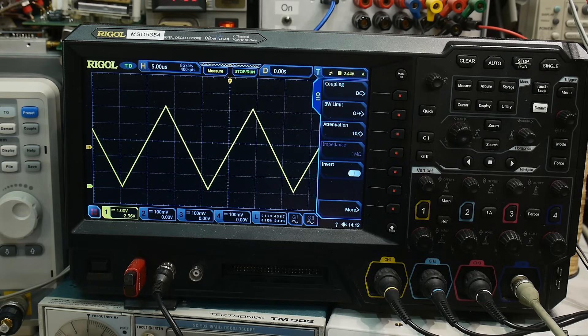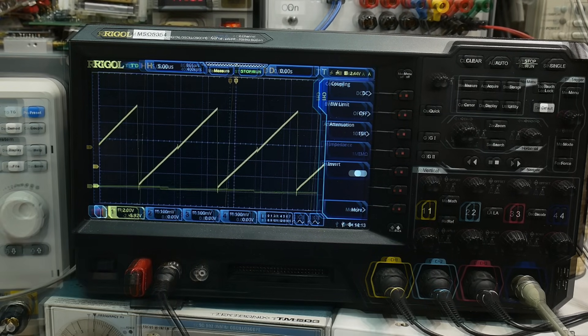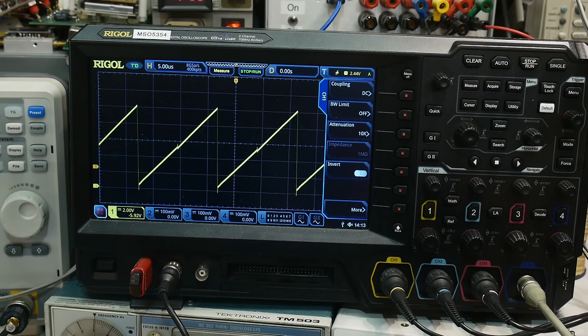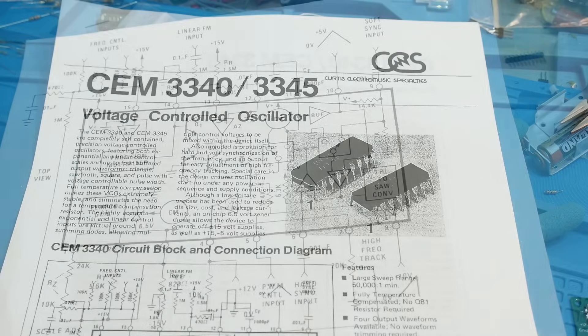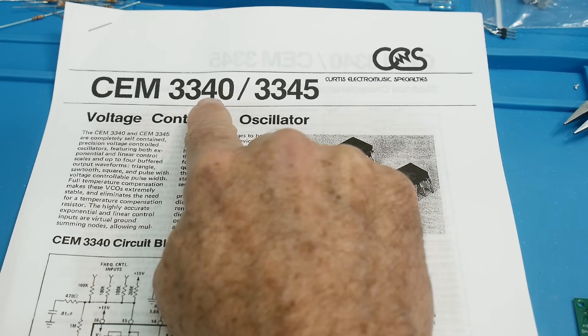The other output on pin 8 should give us the sawtooth — it goes from 0 to about 10 volts. There's a little glitch there — crossover distortion — but in synthesizers you don't care, because you're wanting to generate harmonics anyway to make it sound like a synthesizer, not a sine wave. Those little glitches just don't matter; they'll get buffered out and are probably past the audible range anyway. These days they go for about nine dollars and there are a couple of companies who make them. There you go — chip of the day: the CEM 3340 from Curtis Electronic Music Specialties, a voltage-controlled oscillator.